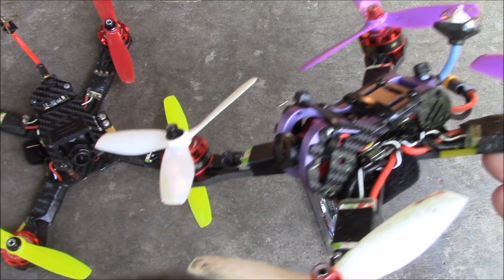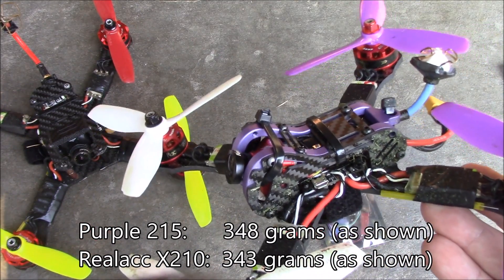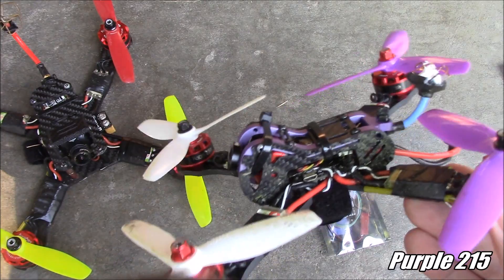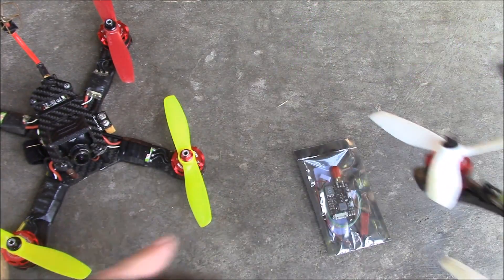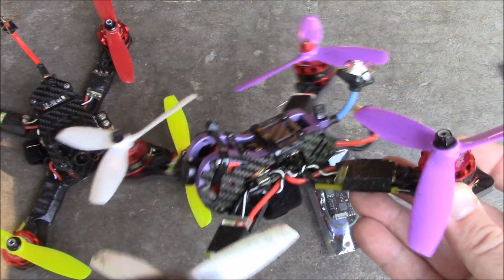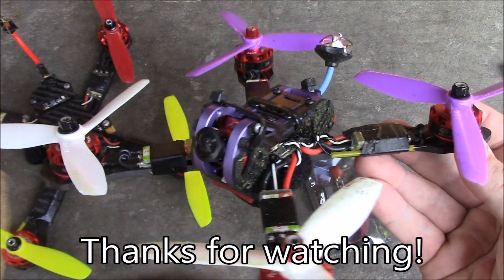So will the purple 215 replace the X210? Probably not — the X210 will still be my go-to quad. But if we're flying on a course with short turns, like a UTT course, I'll be flying the purple 215 first, because of the lower power and how it handles curves. I also think the tri-blades it runs helps a lot. On the X210 you can run tri-blades but the motors get a little extra hot and that worries me, so I put the two-blade props back on. Anyway, if you have any questions about the purple 215, leave them in the comments — you'll probably see it show up in a few more videos later.